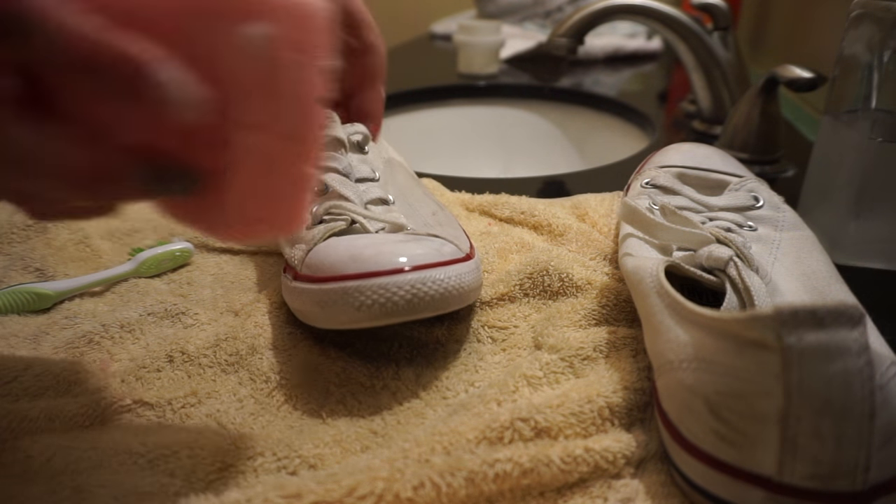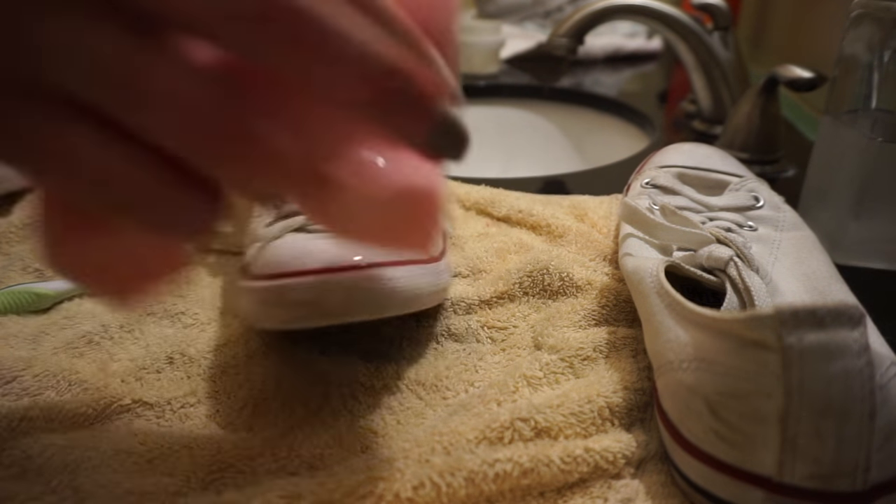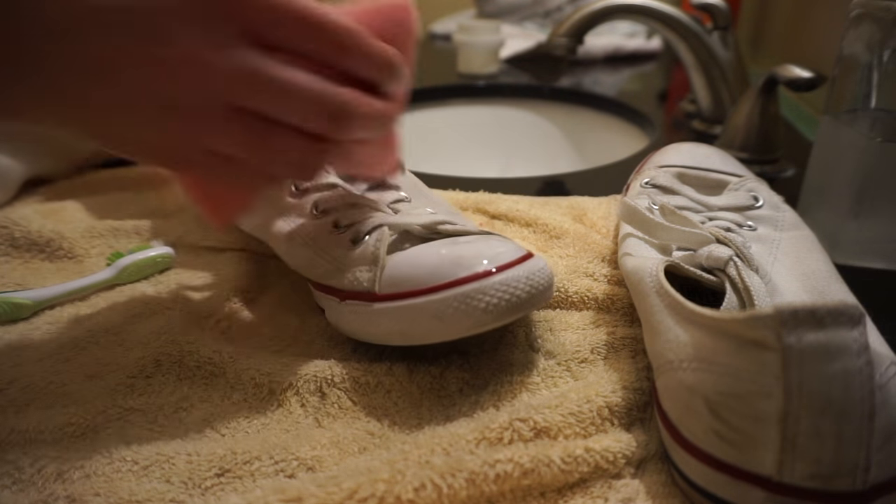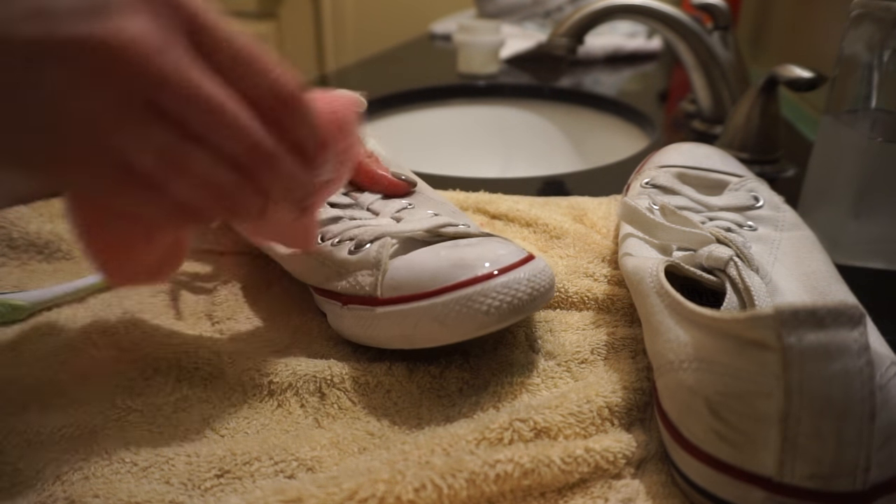Make sure you don't work out your arms the day you do this, because you'll need lots of elbow grease — and I made that mistake, and my shoulders are killing me.